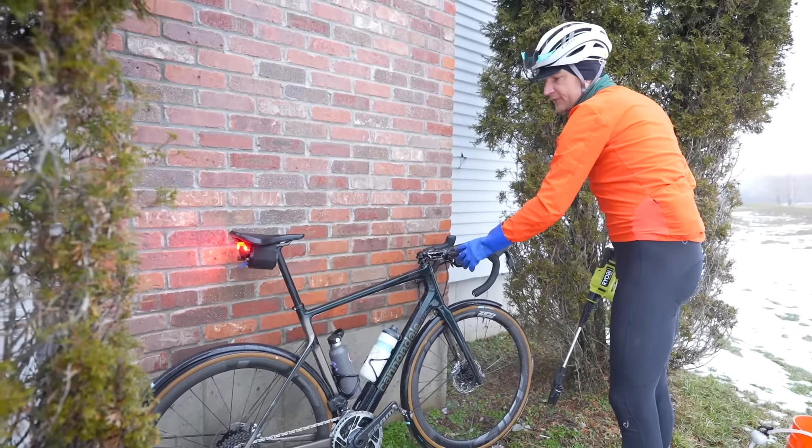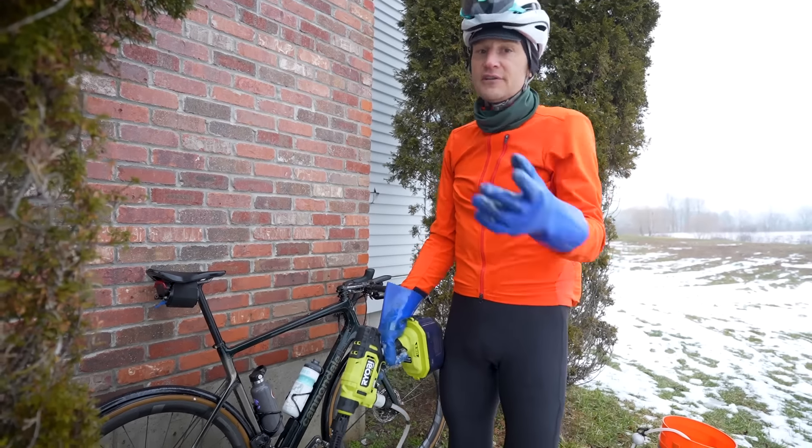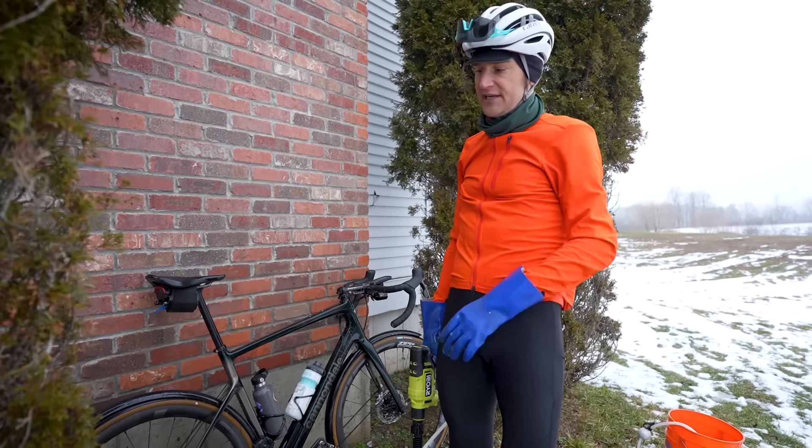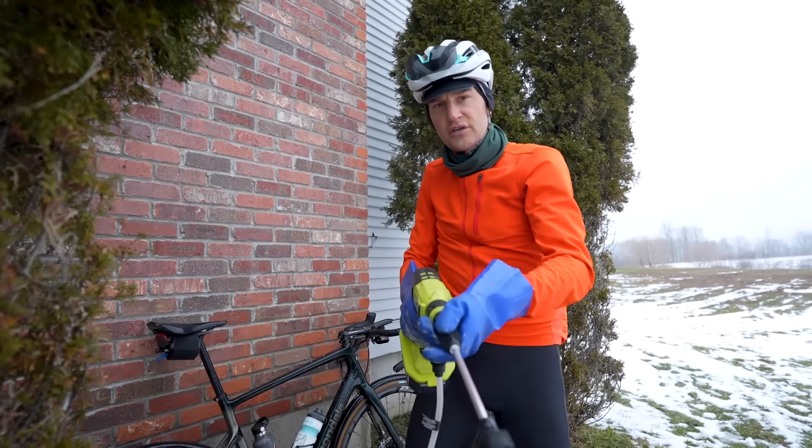If you're feeling really up for it — highly recommended — go inside, take a rag to the chain, back-pedal to dry it off, then go take your shower, come back down, and lube your chain. Your bike will be spiffy, rust-free, corrosion-free, and you're going to be a very happy camper. Bonus points: wash your wife's bike too.